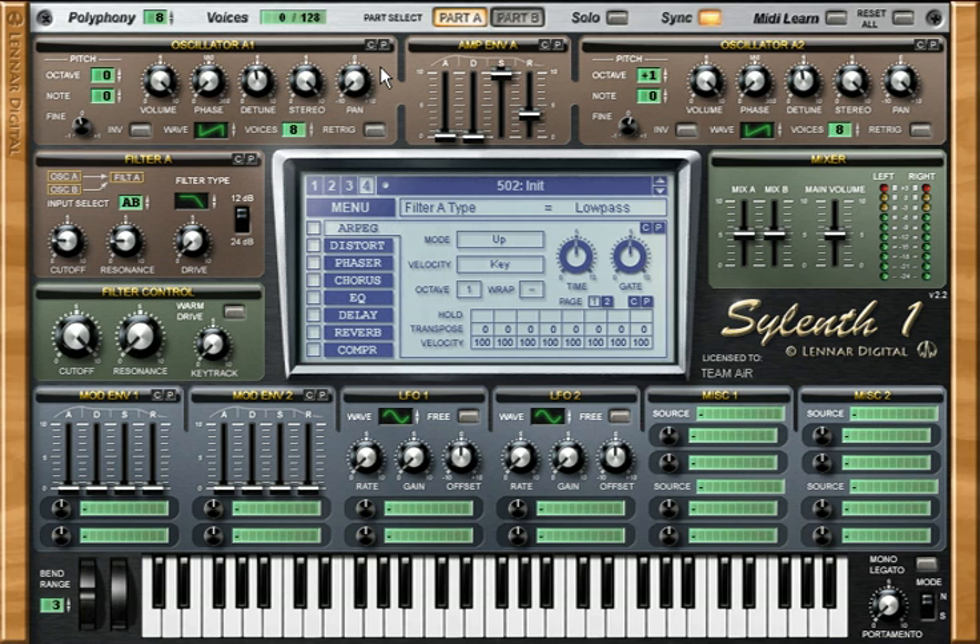You're going to do the same thing to the second part. Put octave 0 and 1. You can inverse this — in part A, octave 1 was panned to the right, so in part B, octave plus 1 is panned to the left. Choose the sawtooth waveform, 8 voices here too. We're building the first layer for a really big fat sound.